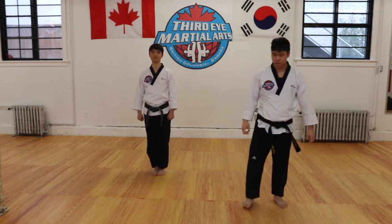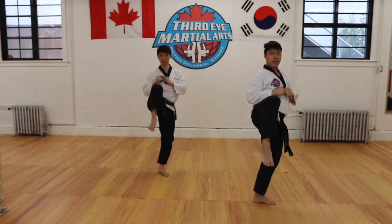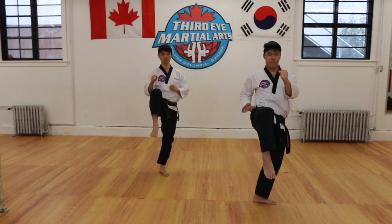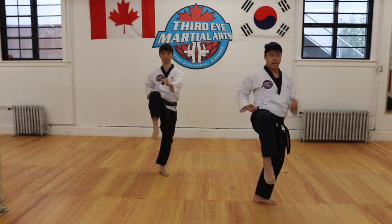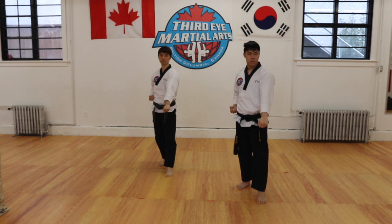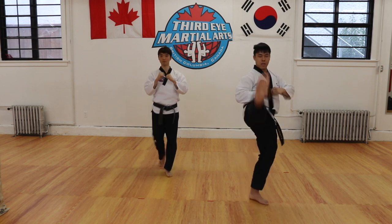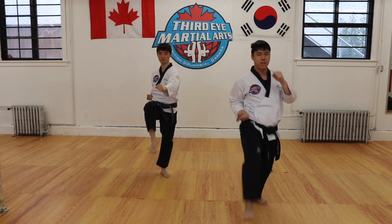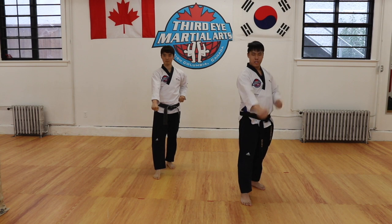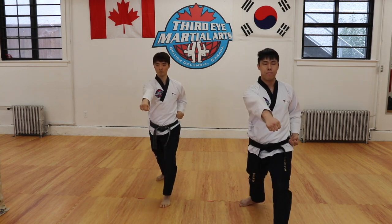So we're going to practice this order of events together. From fighting stance, we're going to have our hands up, raise our knee, and kick. Before we land, we're going to take our right hand — the same side as our kicking leg — and put it on our belt, and point our left hand forward so we can pull it back to our belt as we punch and land. Hands up, kick, prepare for your punch, and land. Let's practice from the other side: from your right hand side, hands up, left kick, left hand touch your belt, right hand in front, and double punch.